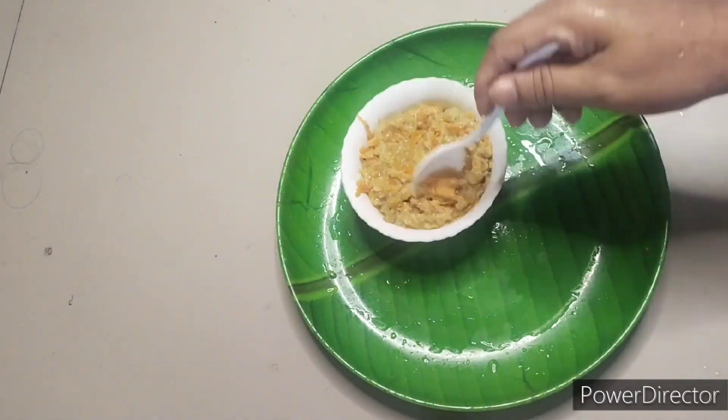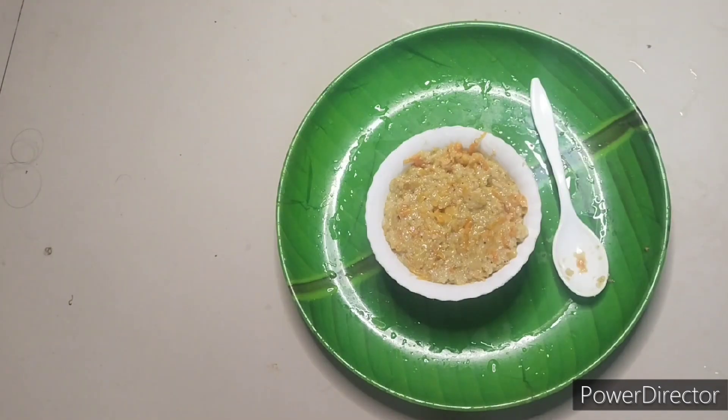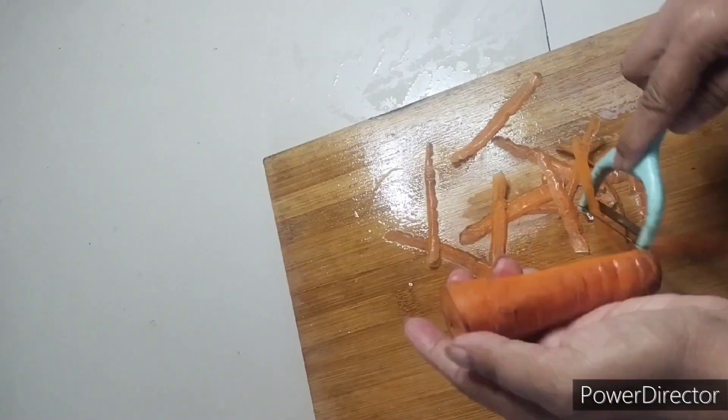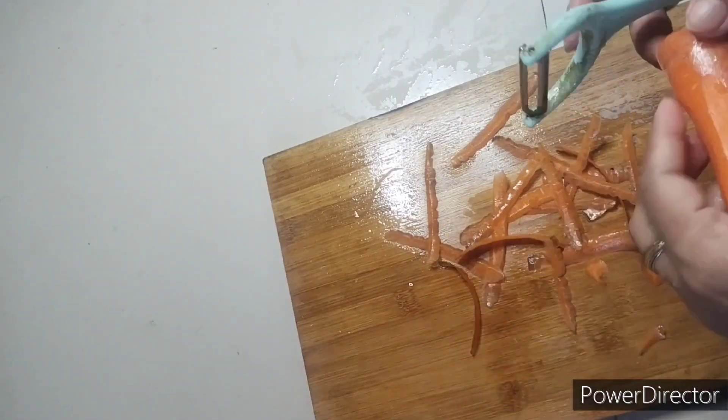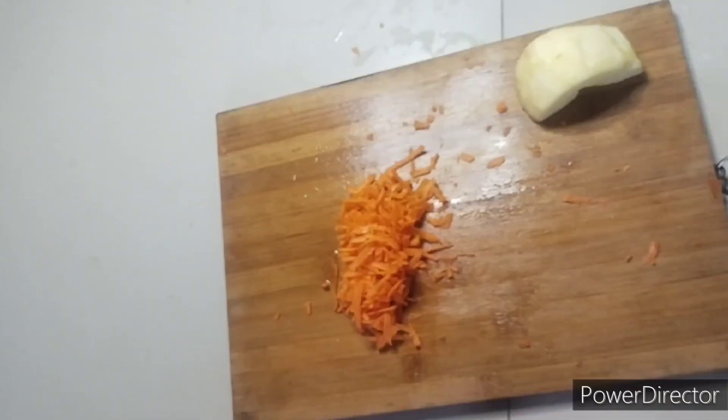Now we are going to see the baby food which gives sleep to the baby at night and helps the baby to gain weight. First, we have to peel the carrot and grate it.